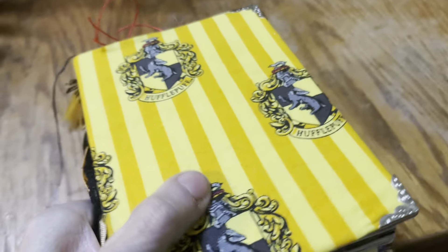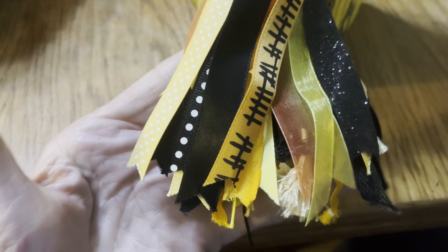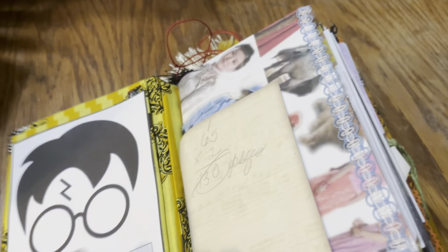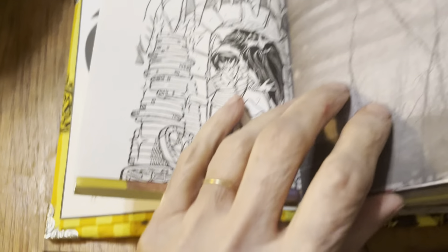I have one more five by seven and it has this fabric — the Hufflepuff fabric. Here you can see the tassel and the charms on the side. This one is very similar, but it has 130 pages. No two of these are alike. I might use some of the same papers, but in a different way.